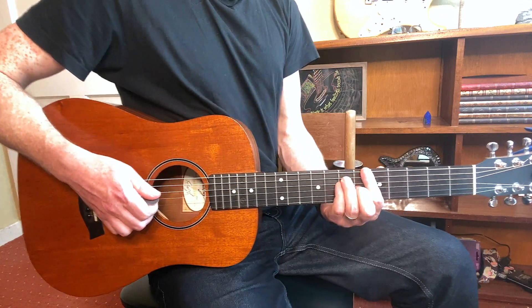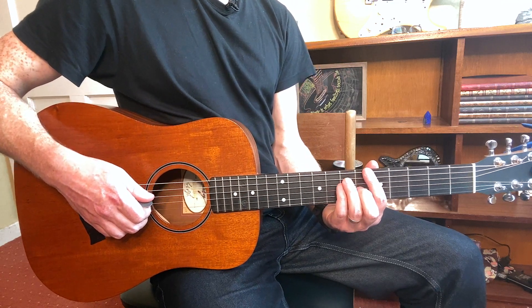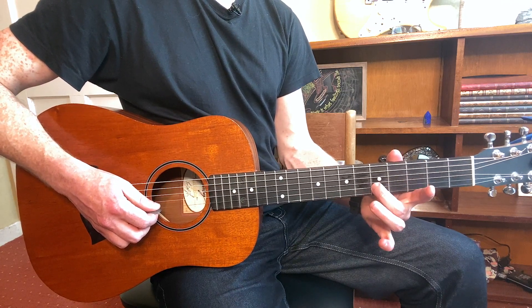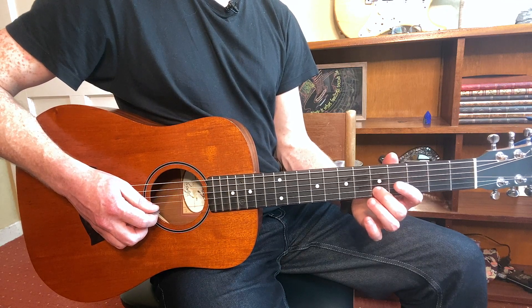Alright, there's a little taster for the Shawn Mendes guitar lesson for 'There's Nothing Holding Me Back.' Let's get straight into it. We're going to begin with the fifth fret on the B string, and you're going to use your middle finger for that. You will slide it from five to seven.